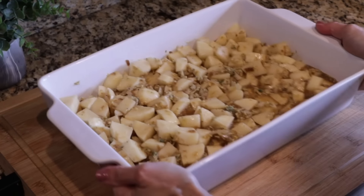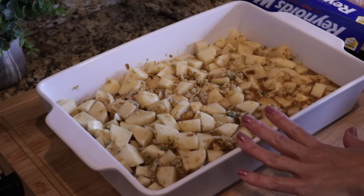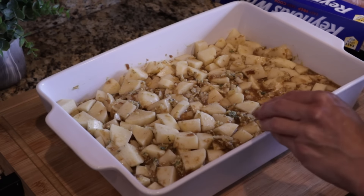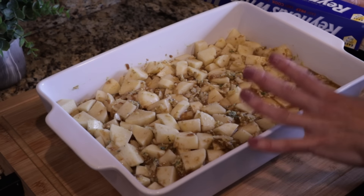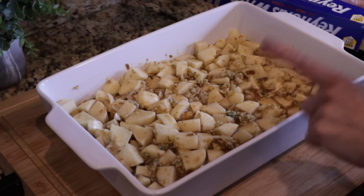I'm going to give the dish a little shake because the liquid is pooling at the corner, but as it bakes it'll all come together. This is ready to go into the oven. I'm going to cover it with foil and bake it at 375 degrees for 40 minutes. Then I'll take the foil off, put it back in the oven, bake it another 30 minutes, and then we'll add some cheese.